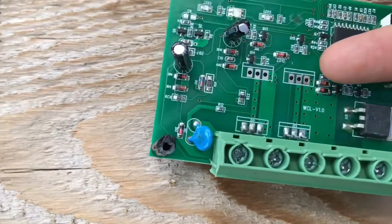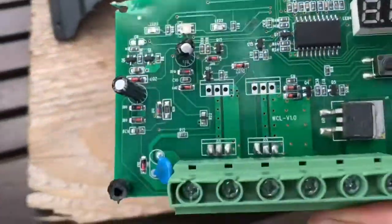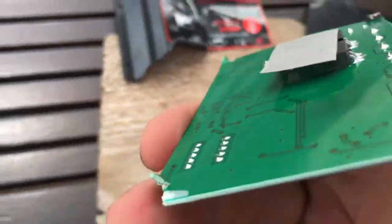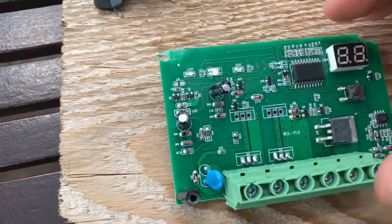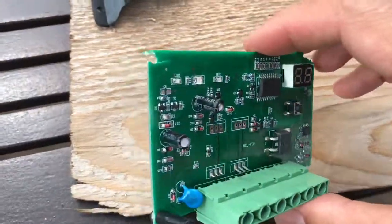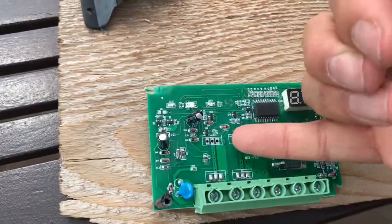It also looks like there's capability to parallel up these MOSFETs for more load handling, but those slots are empty. So instead of having two sets of paralleled up MOSFETs, it's only got one MOSFET. This does have the capacity to handle more amps, but those are not populated. So what I thought might be a 60 amp unit is probably not, because those slots are empty.